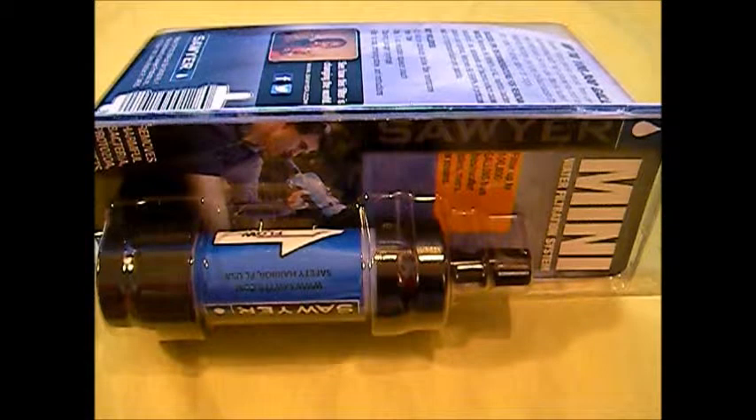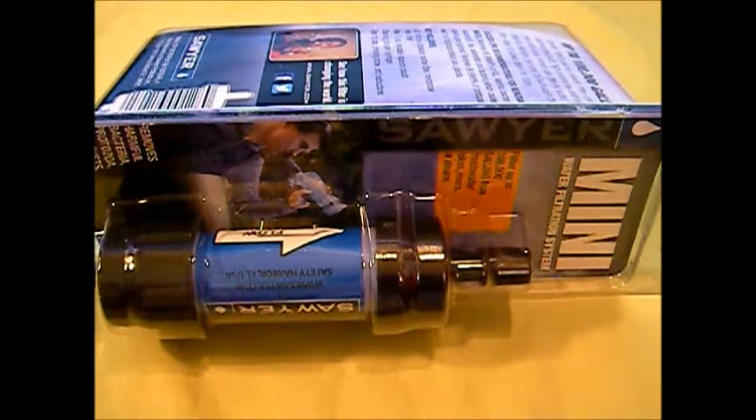Hey YouTube, TexaGaReviews here. Today we're coming at you with another review — it's going to be on the Sawyer Products Mini Water Filtration System. This is ideal for outdoor recreation, hiking, camping, scouting, or any good emergency preparedness kit, hurricane kit, anything like that.